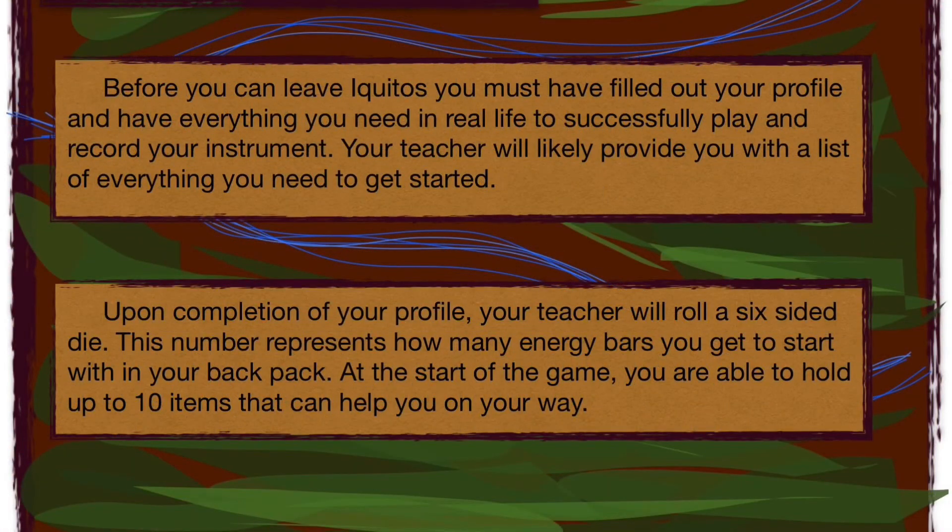Before you can leave Iquitos, you must have filled out your profile and have everything you need in real life to successfully play and record your instrument. Your teacher will likely provide you with a list of everything you need to get started. Upon completion of your profile, your teacher will roll a six-sided die. This number represents how many energy bars you get to start with in your backpack. At the start of the game, you are able to hold up to 10 items that can help you on your way.